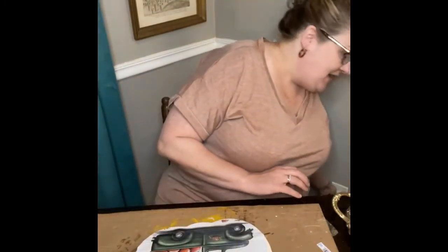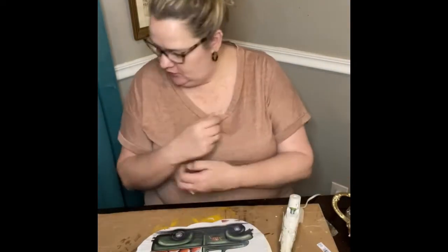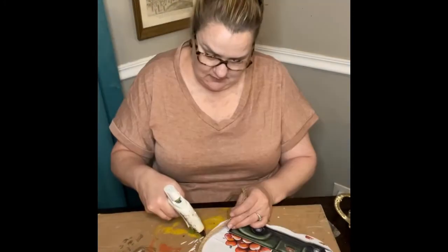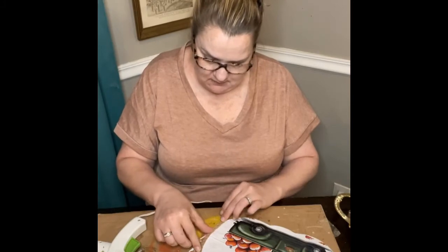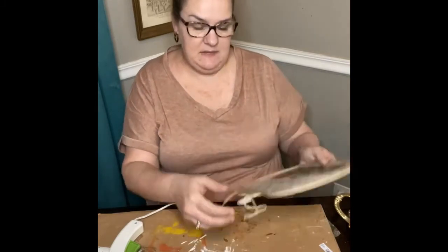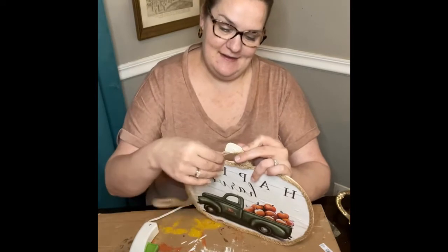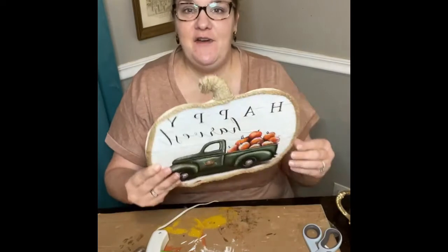The next thing I'm gonna do is glue some of this mesh tubing around the edges. Just keep going until you get back around. And then I'm just going to take this mesh tubing and wrap it around the stem too — just wrap, wrap, wrap. All right, so that's it so far.